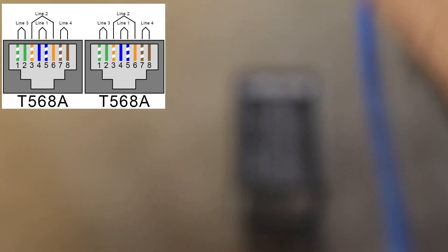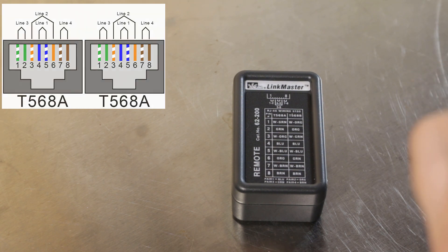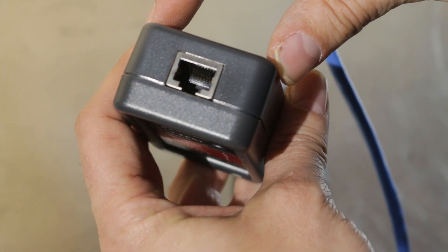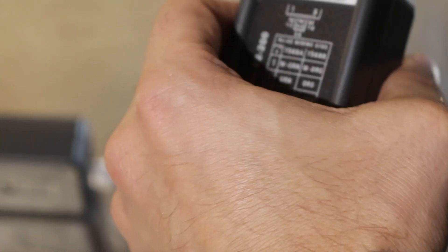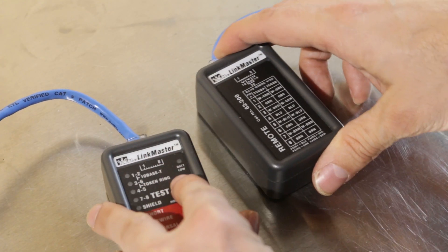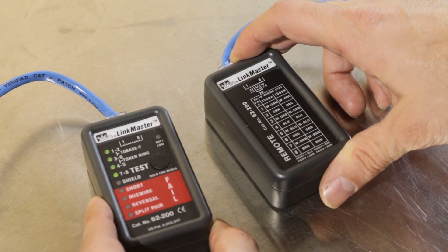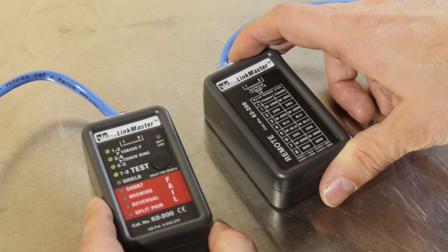Now let's start the testing. The first cable I'm going to test is a T568A-wired patch cable made with stranded CAT5E cable. There's an 8P8C RJ45 jack on the top of both the tester and the remote, so you stick one end of the cable in the tester, the other end in the remote, press the button once, and we'll see four LEDs light up — indicating all four pairs on this cable tested correctly.